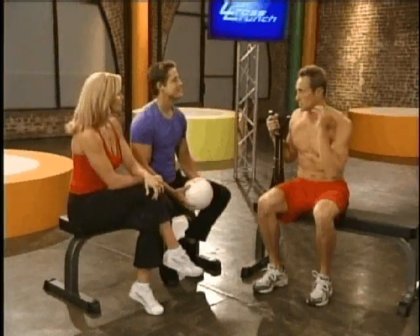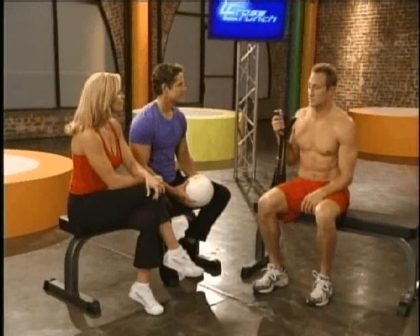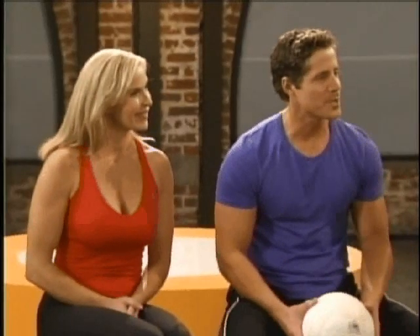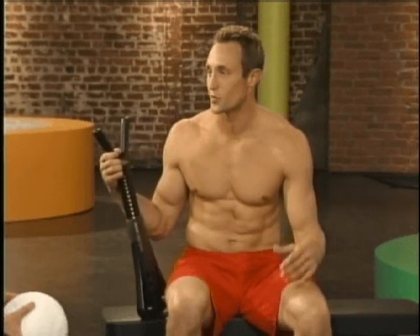It seems really beneficial — you're not on the ground pulling on your head or straining the neck muscles. It seems really easy to use; it's something you could do watching a television show. Well Jason, thanks for being with us, we appreciate your input. My pleasure — thanks for introducing me to Cross Crunch. You've gotta tell me where I can get one.